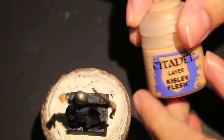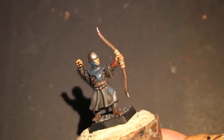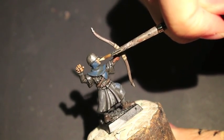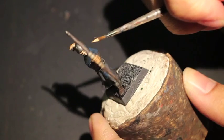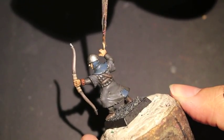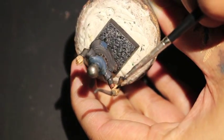Since my Bretonnian Game of Thrones theme project is really rooted in the HBO series, what I just did was paint Karak Stone on the binding of the bow grip. Now I'm painting Kislev Flesh onto the highlights for the skin. You do want to keep your Dracaryan Fleshtone nearby — it's got a peachy color you can use if your Kislev Flesh is a little too pale — but I thought Kislev Flesh was a great way to show how pale this guy's skin is, painting again on the knuckles and the highest areas of the model.